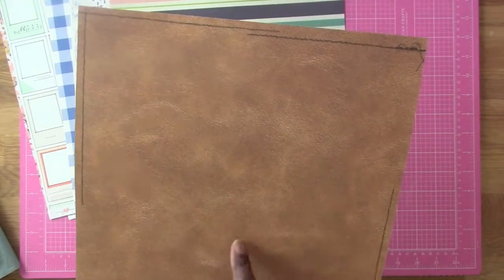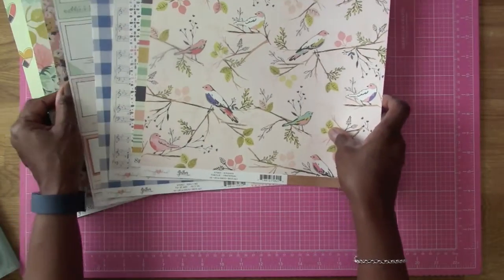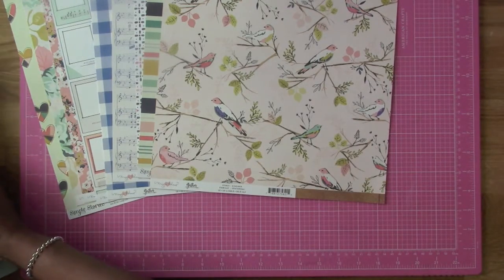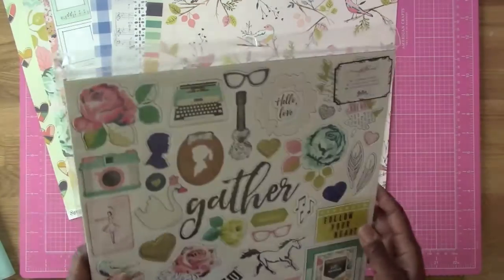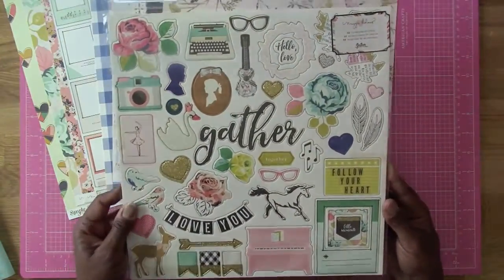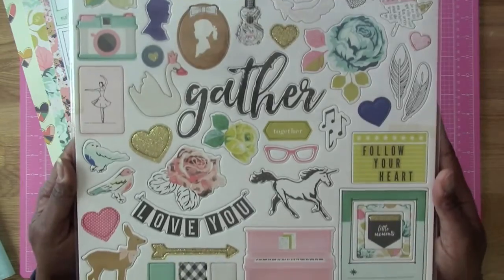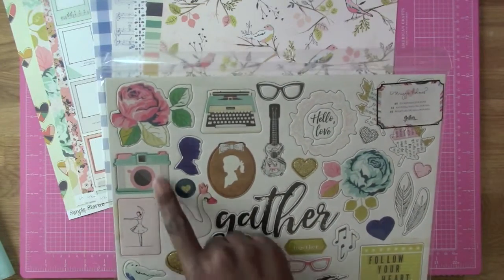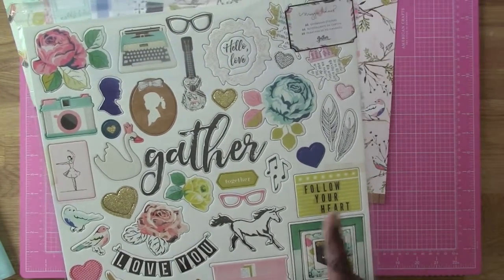The last one is called Kindred, also by Maggie Holmes Gather — I love the birds on here, wow, this is different! So those are the papers. Now we've got a chipboard set. We were supposed to get an ephemera pack but something happened — however this is actually a better value. This is the Maggie Holmes Gather chipboard set. It's got a typewriter, a guitar — that is cool — a camera, the word Gather, and a piano down here. It's got 44 pieces.